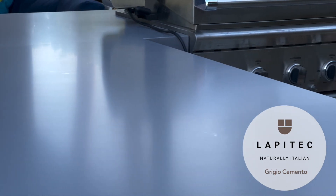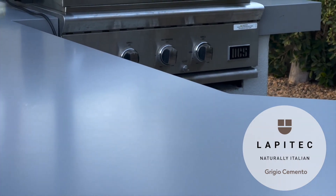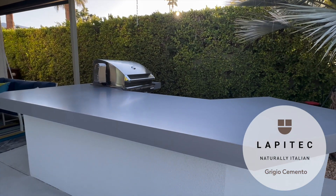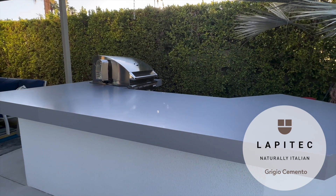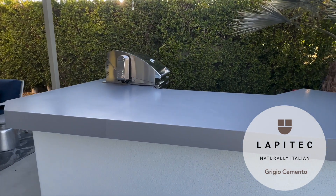So you guys picked this color — I believe it's Grigio Cimento. How's the sun on it? Does it get hot? I heard that with Lapitec out in the sun it doesn't get too hot to the touch. It'll always get a little warm, but it will not get hot like most other materials on the market today. It really keeps the temperature down — it feels like 10 or 20 degrees lower than other materials.